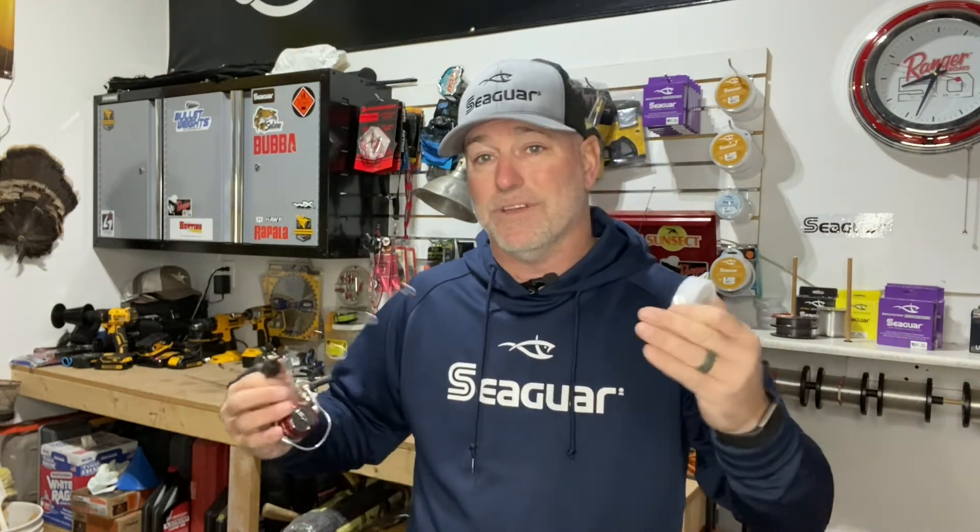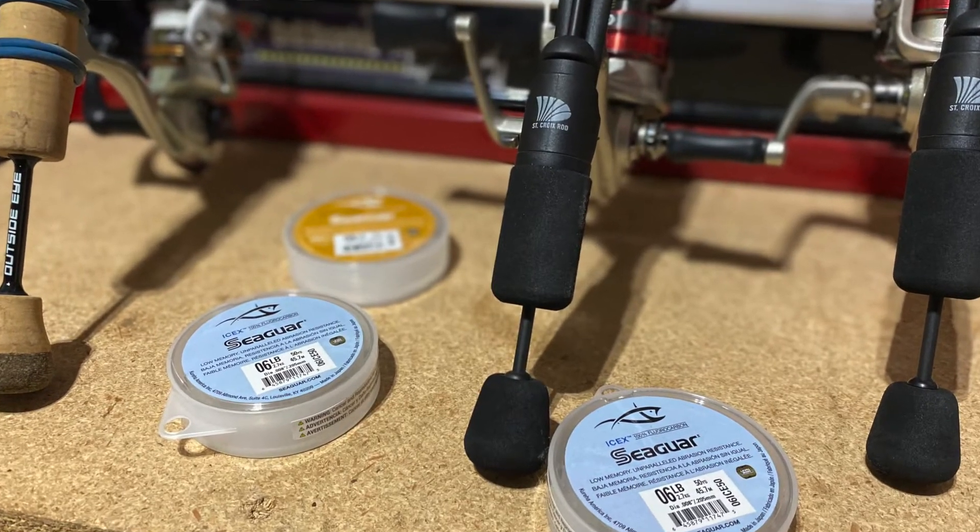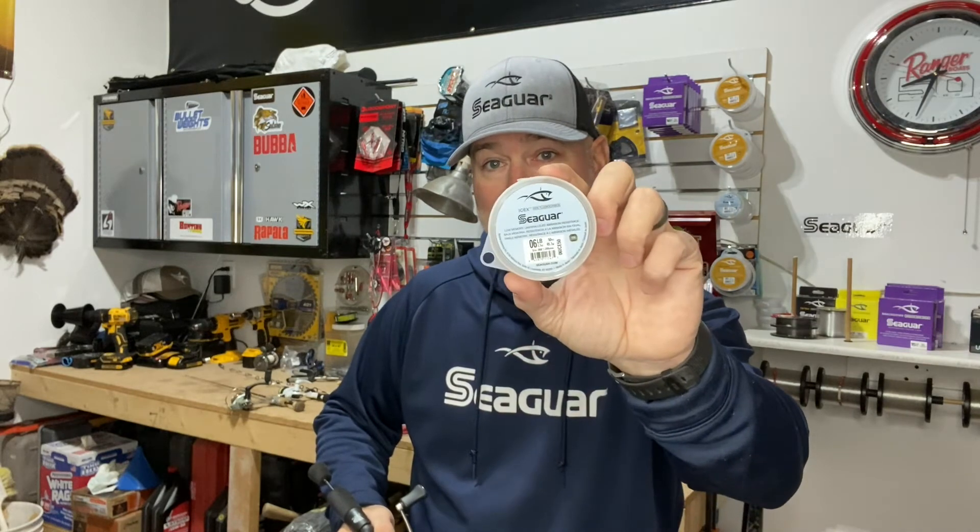This stuff has got the smaller diameter and low visibility, which also increases its sensitivity, making it great for any jigging application. Whether you're pan fishing, targeting perch, dealing with light biters, or going after pike or walleye — this fluorocarbon is the way to go. So as you're getting prepared this ice fishing season, get yourself some Seaguar Ice X. It comes in two to eight pound tests. Get it spooled up and get ready, because the ice is coming folks. See you on the hard water.